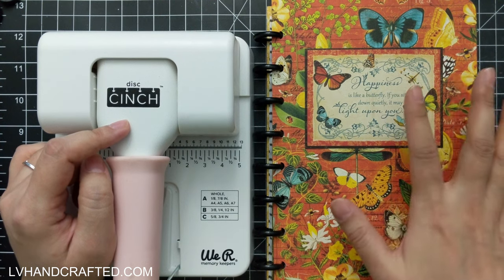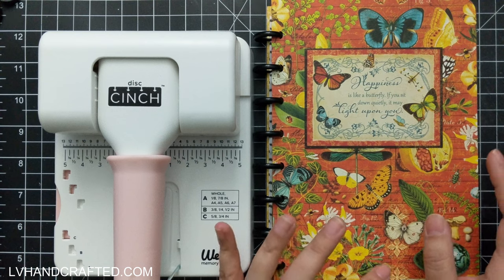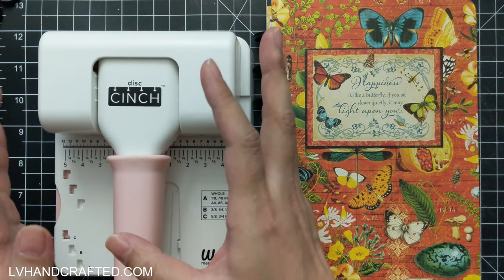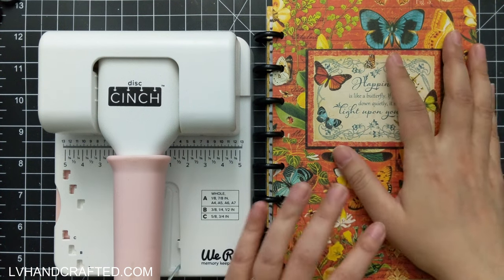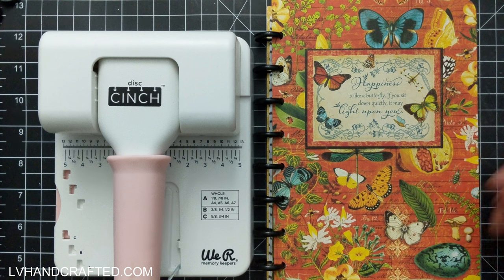I used it for the first time to make a planner, which I have a separate video for, but because it was my first time using the punch I was really focused on what I was doing and making sure I punched the holes correctly. I wasn't really paying attention to the camera focus, and being a sped-up video it may be a little bit harder to follow.